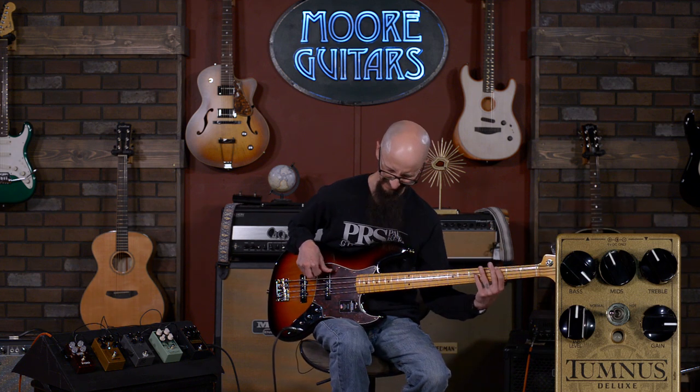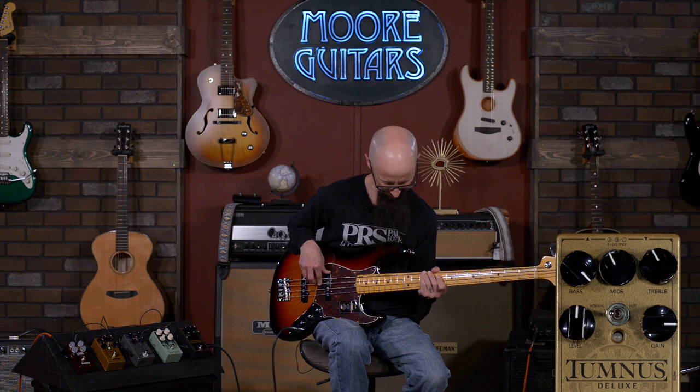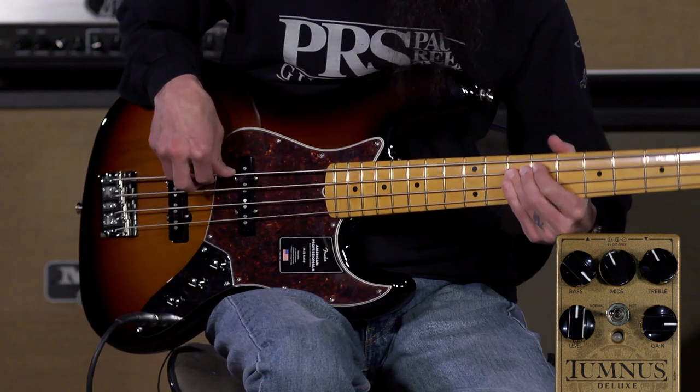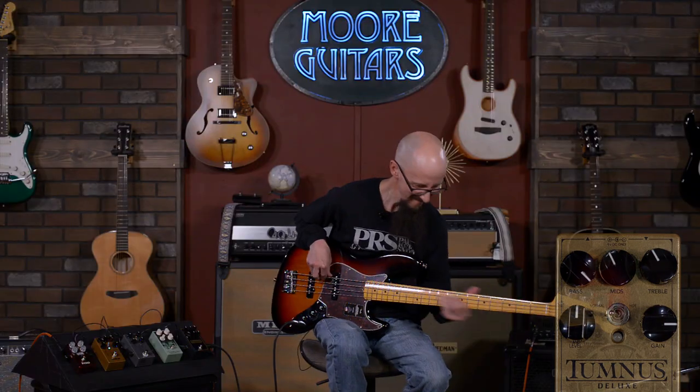I just put it in ludicrous mode with the bass cranked all the way up. Larry's probably not going to like editing that because I'm sure it just spiked every level he's got, but that's okay — he's a professional.